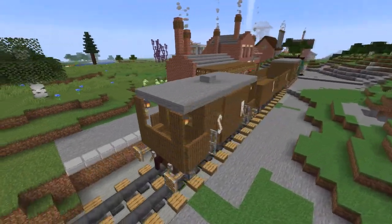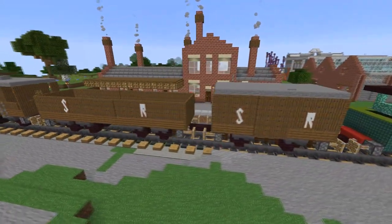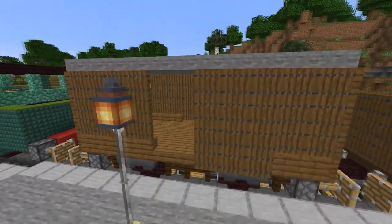Rolling Stock for the Big Four: LNER, LMS, GWR, and SR. This is a series of three tutorials that will show you how to make each of these vans and wagons. We're going to start today with the goods van.